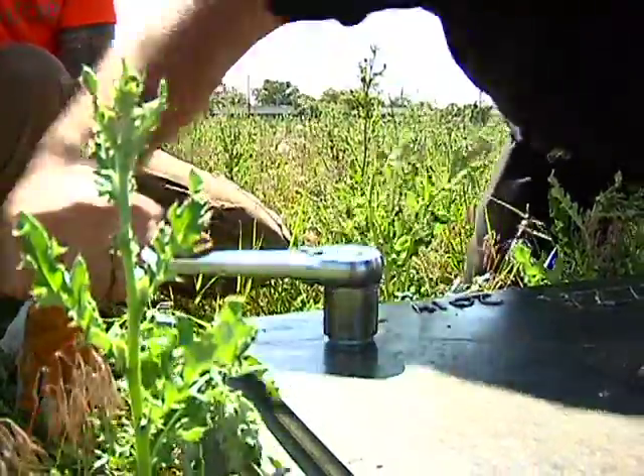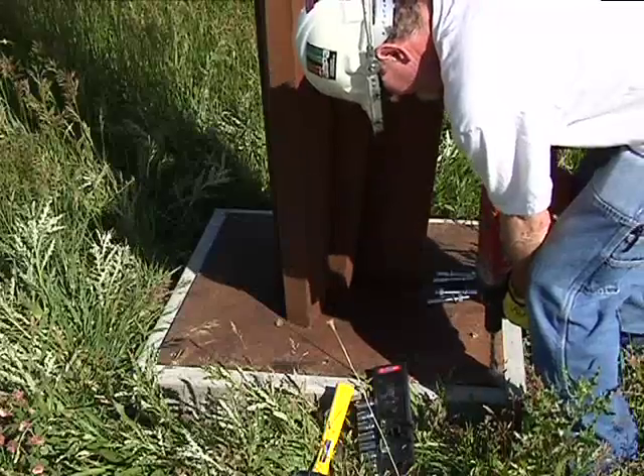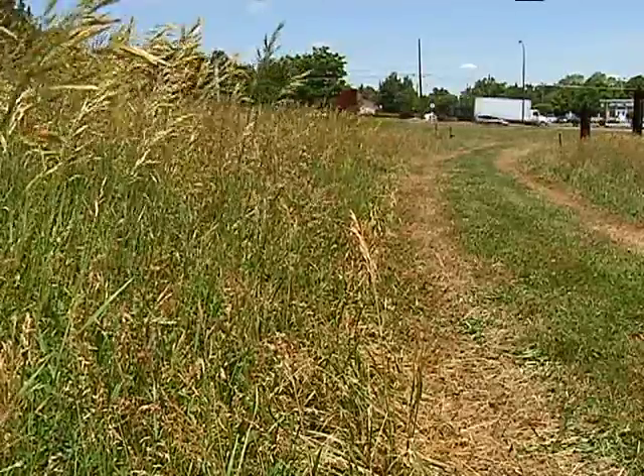Not only to securely anchor them, but to just have them set and look level or perpendicular. You have native grasses, weeds, and uneven ground. So we've mowed a path in so people are able to walk around.